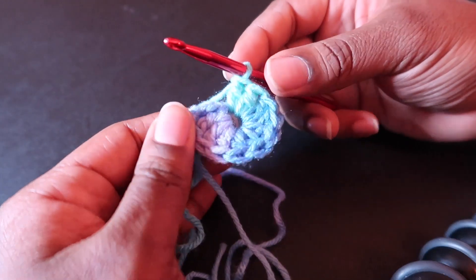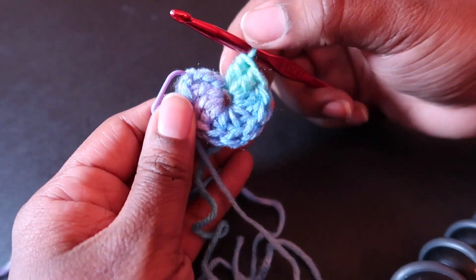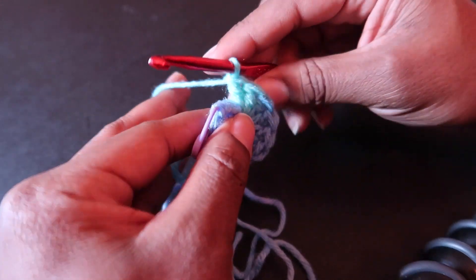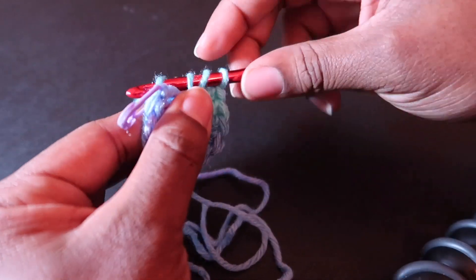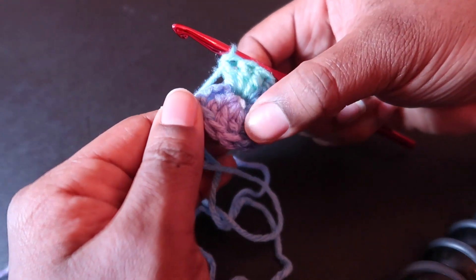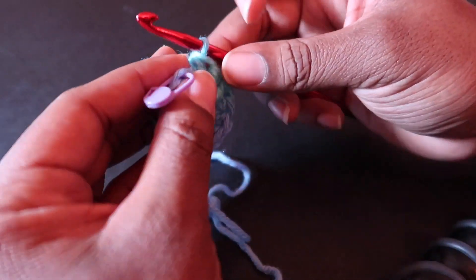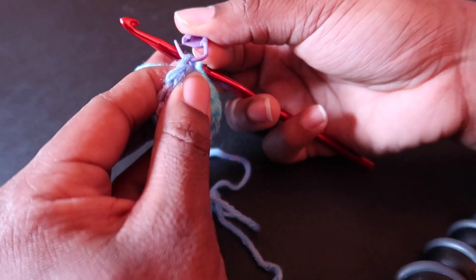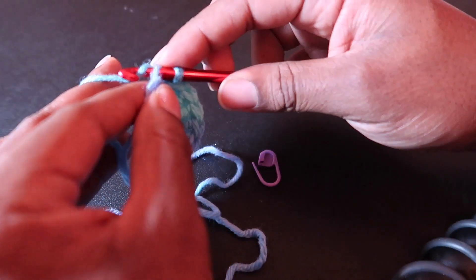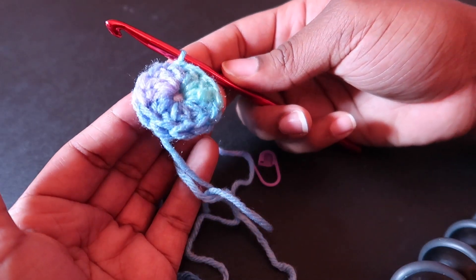Let me check how many double crochet I have — one through ten. I need one more to make eleven. Now I have eleven plus our chain three, which gives us twelve. We are going to slip stitch into that top chain: insert our hook, yarn over, pull through once, pull through twice — and we have completed round one.